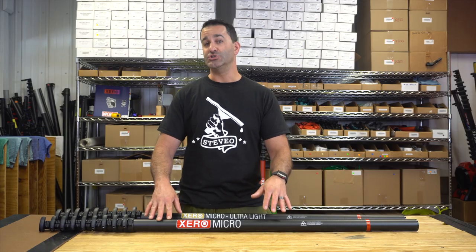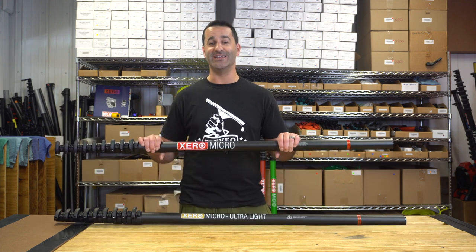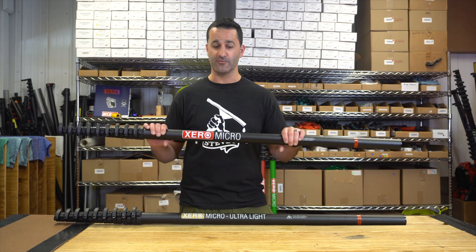The micro is available in two types of carbon fiber. The red labeled basic, which is 100% non-high-modulus carbon fiber. This is a great employee pole for residential window cleaning.